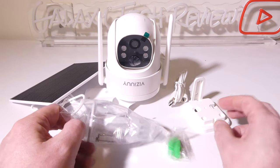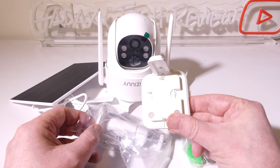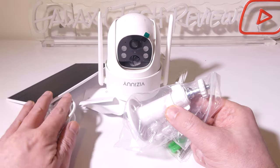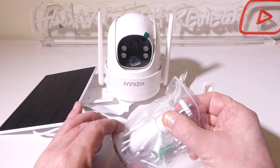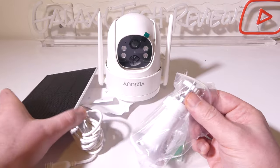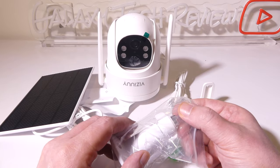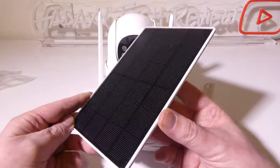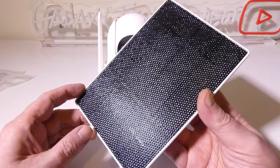We do get several different mounting options here because we basically have two units. The square one is for the camera itself and the cone-shaped one is for the solar panel, used to recharge or keep the battery charged inside the unit. It has an adjustable angle to get the correct angle for the most solar exposure during the day so you don't run out of battery overnight. We've got a nice solar panel here with a nine-foot cord that goes to the back, with a little mounting spot on the back.